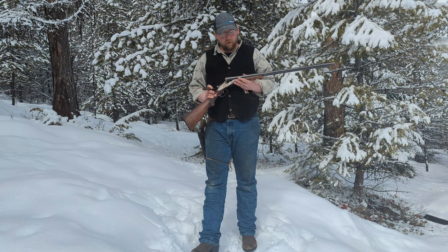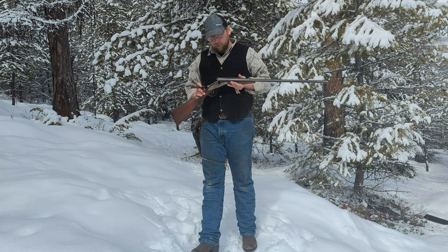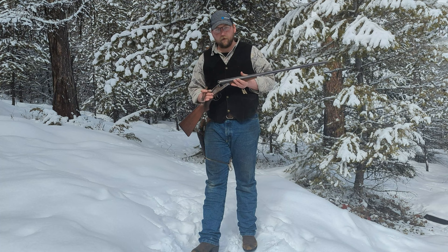This gun in particular was manufactured in 1923, so it's exactly 100 years old. It is a 16-gauge field grade, and it was given to me by my dad, who bought it from my great-uncle, who was a paratrooper in World War II. And now I'll show you how it worked.